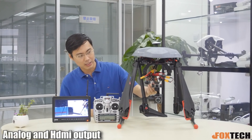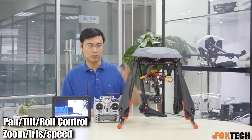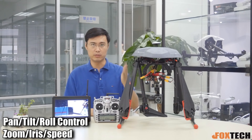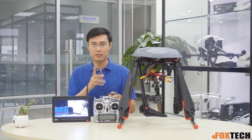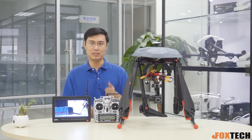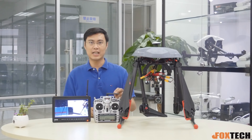We put this controller right here so you can control the zooming. You can control the pan, tilt, and roll of your gimbal. Whatever radio you use, I suggest using one radio specifically for the gimbal, because you can control it more precisely.